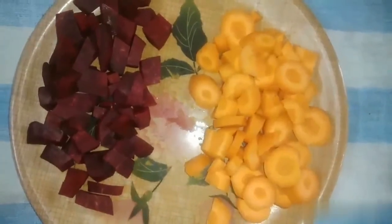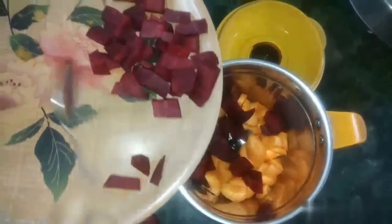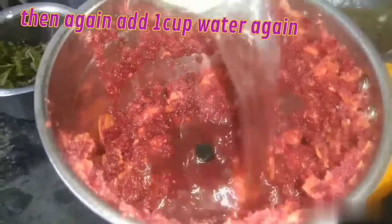I have two things magic for our health growth. I have to add carrots to it and then add wheat root, and if you need it, you can add honey. Then add 1 cup of water and grind.